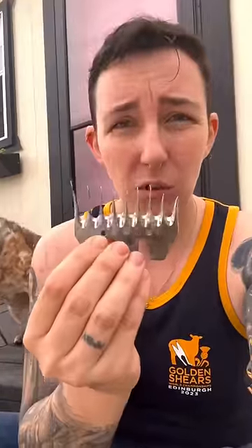We use this to remove their wool, but typically it has all its teeth. As you can see, it's missing two and one of them is bent. That's because it's the one that went into my hand.